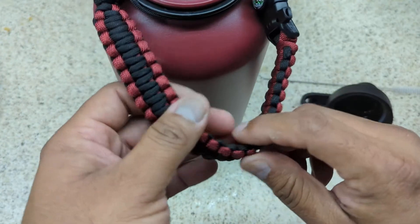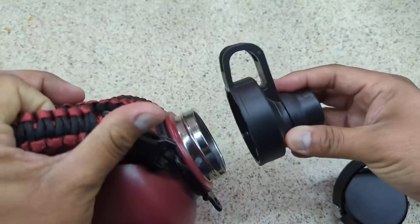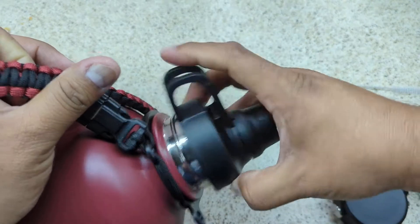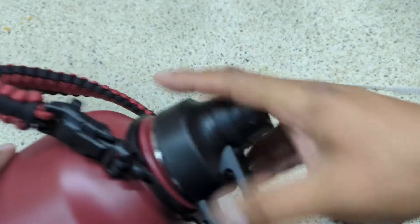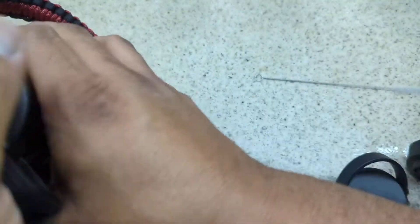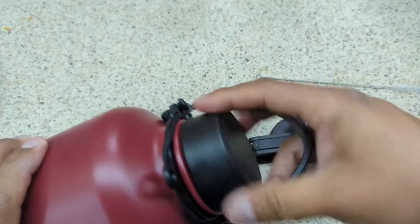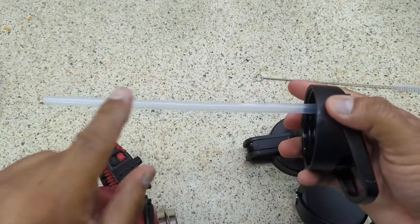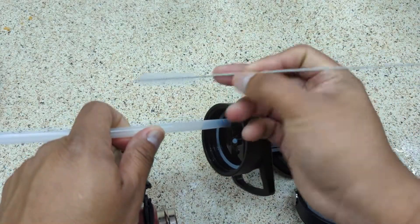You have three choices of lid. Number one is this lid — here's how it seals internally. If you don't like it, you also get a second option. The third lid comes with two straws, though my wife lost one, and a tool to clean the straw.